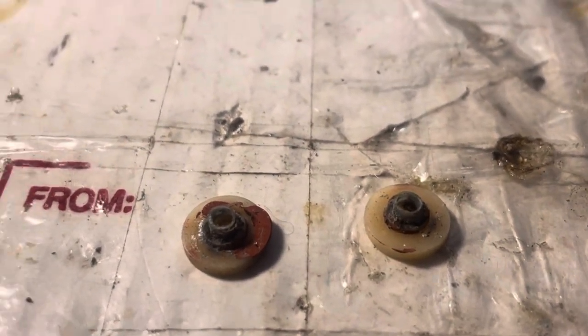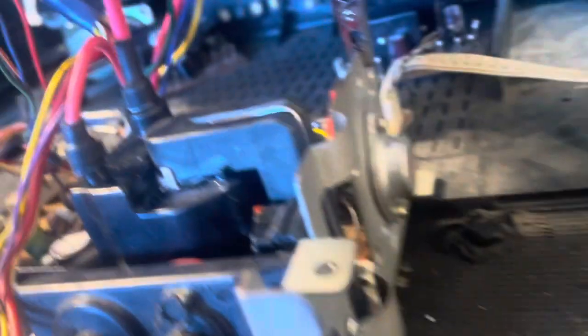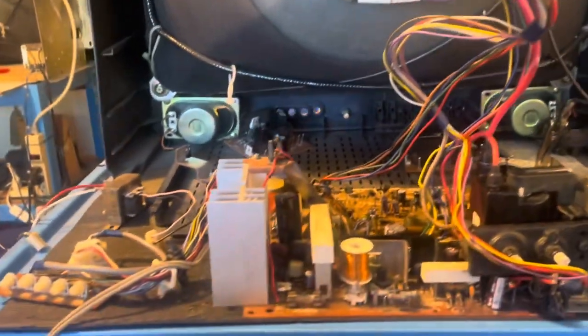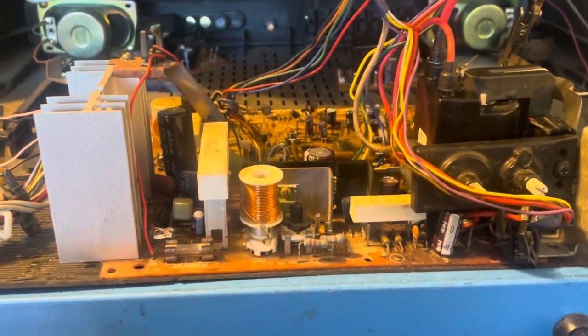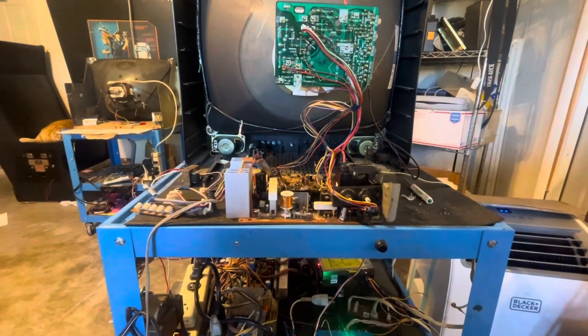...were pretty much shot. They were all burnt and corroded, so I put two new insulators in. I put a new insulator in for the HOT, put a new HOT in, and it fired right up. There's no arcing and no problems. This guy's ready to go. I'll box it up and send it home. See ya.